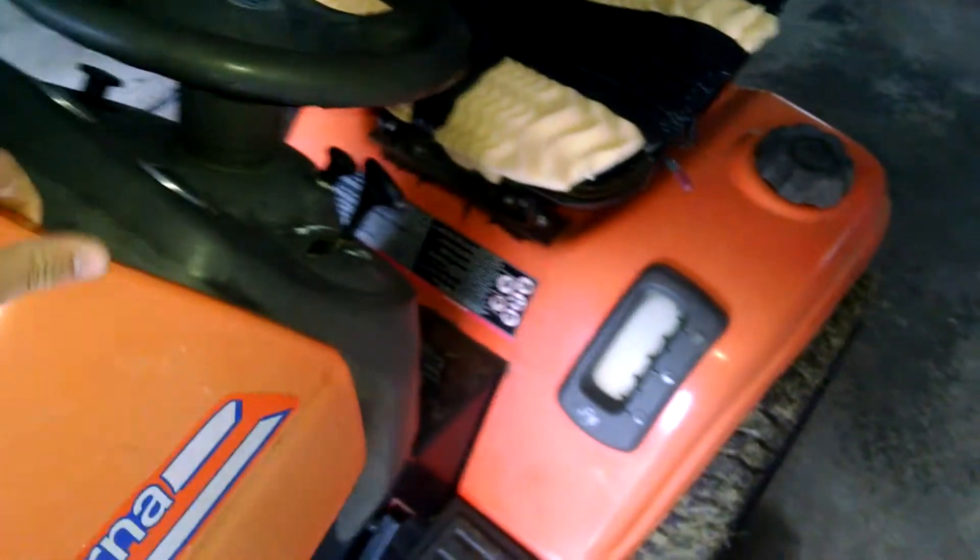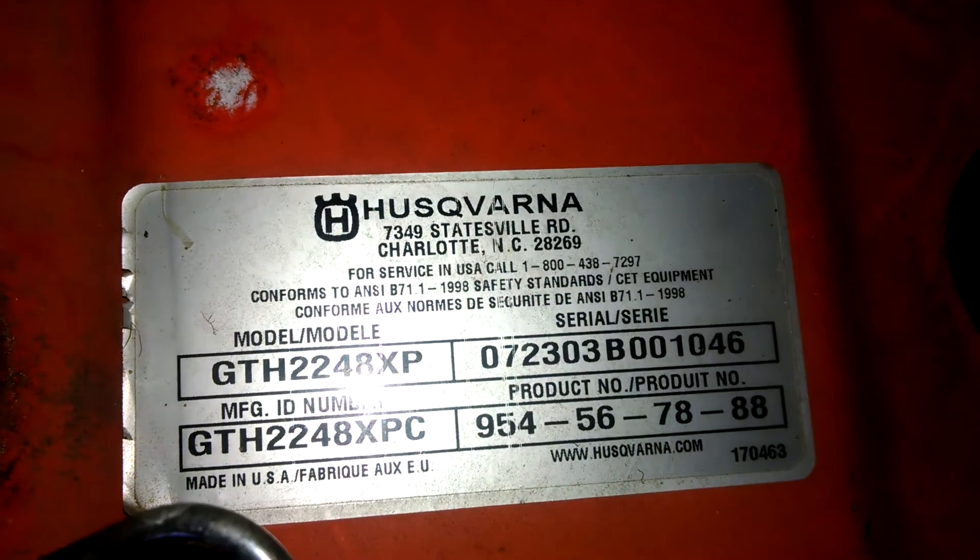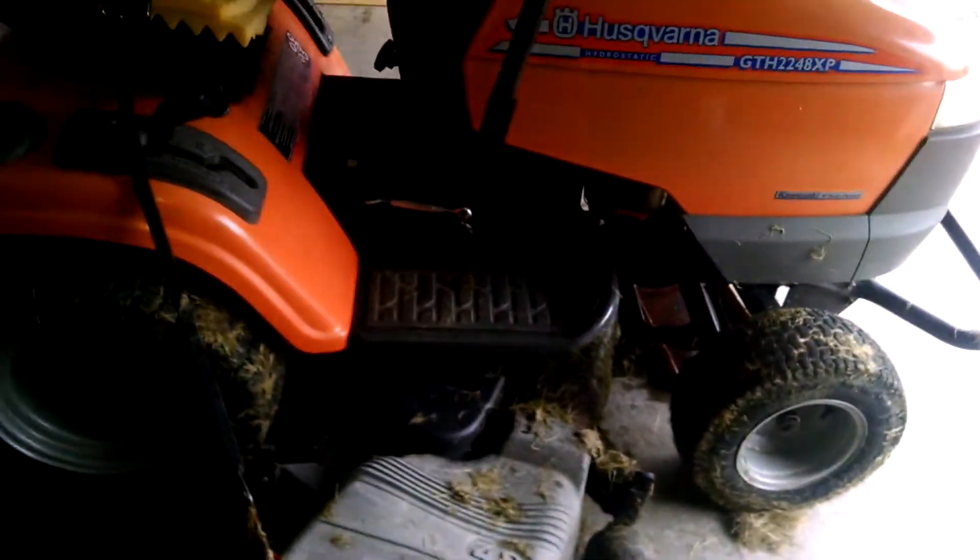There's like 1,500 hours on this. It's hydrostatic. Model number is — runs fine, but I've just got to keep putting oil in it.